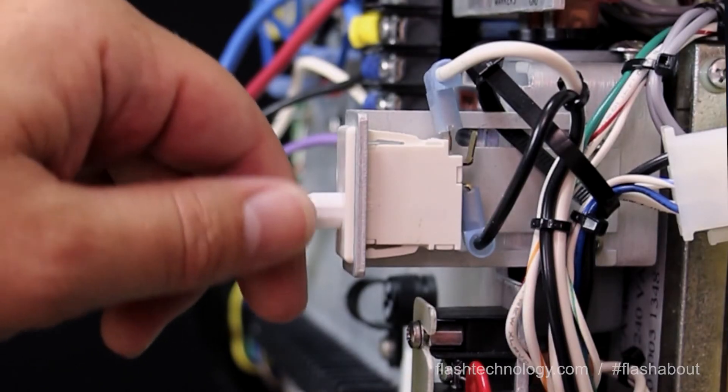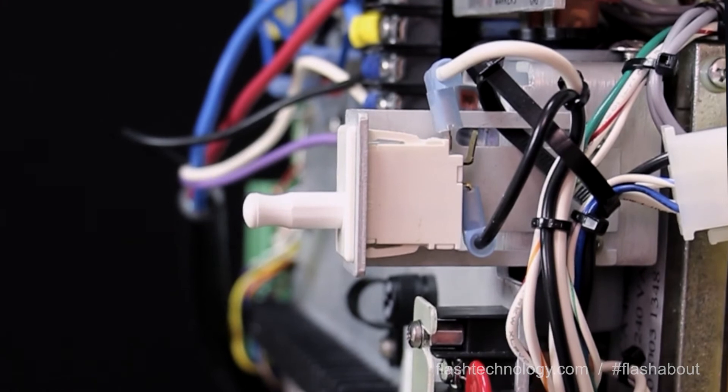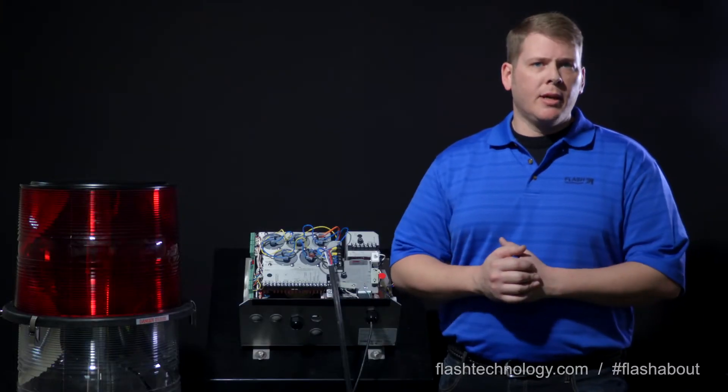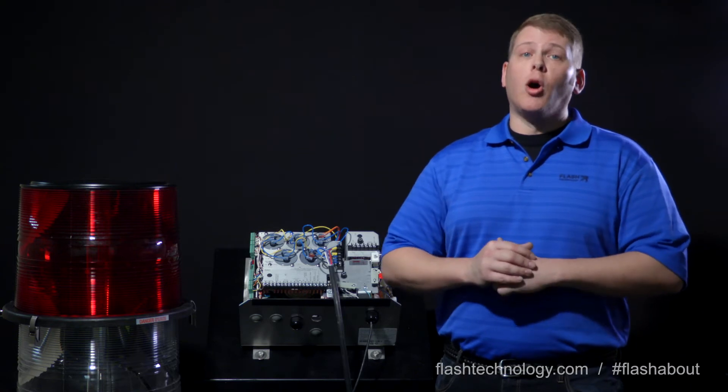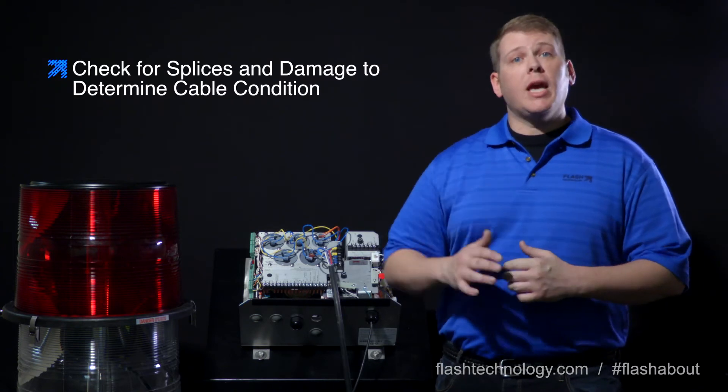Once the cable is removed, power the unit back on and see if there are any improvements in the voltage readings. If the voltage has returned to normal ranges, there's definitely an issue on the tower. Verify the cable runs, check for damage or splices, and then check the inside connections of the flash head.